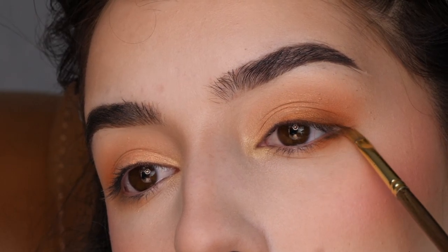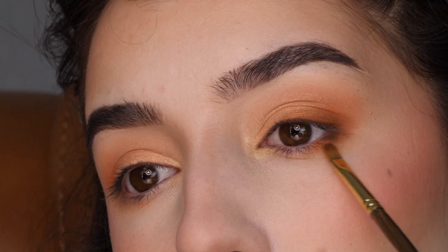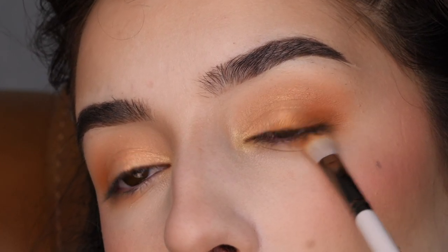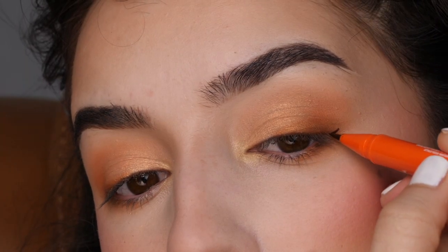Next, I'm bringing it onto the lower lash line, blending it out and connecting it with the top color, using the large brush from ColourPop to blend it out, just making everything seamless.